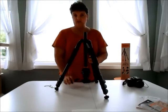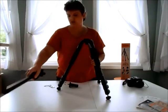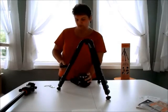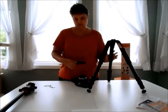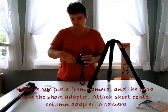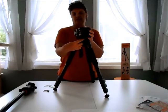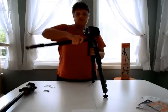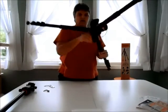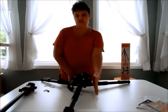You can also go very low to the ground using the short center column if you take the long center column out. Make sure you don't have the QR plate attached to your camera bottom yet. You can undo the hook, attach the short center column to your camera, tighten it back up, and then open all three legs — getting within 6 to 7 inches of the ground.